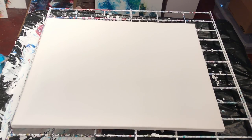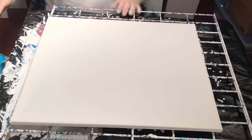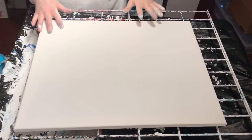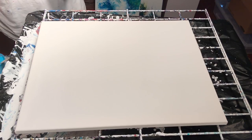Hey everybody, I'm gonna do a negative space acrylic pour. I think this is a 16 by 20 canvas and I'm gonna start by puddling some of the colors that I'm using and then use air to push it around to manipulate it to where I want it.